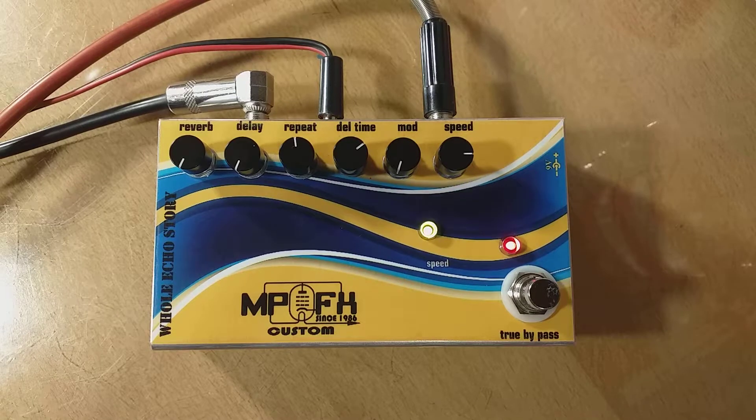This is the analog reverb and analog modulated delay. Let us hear the clean tone of my guitar — very dry.